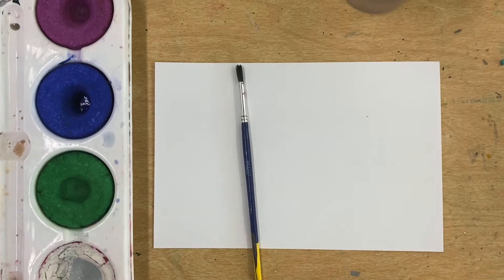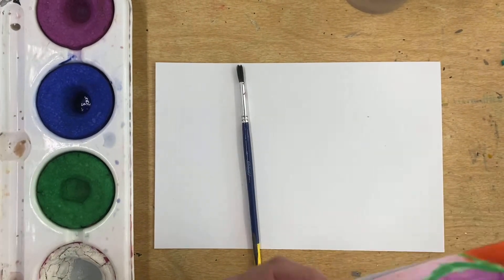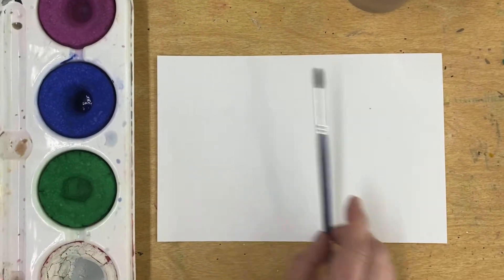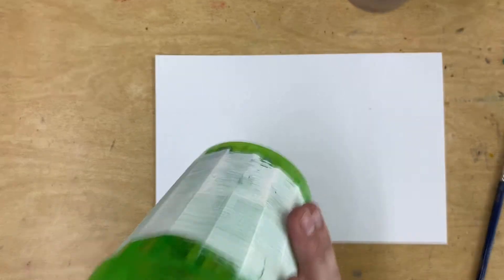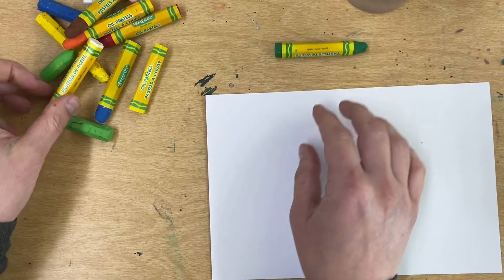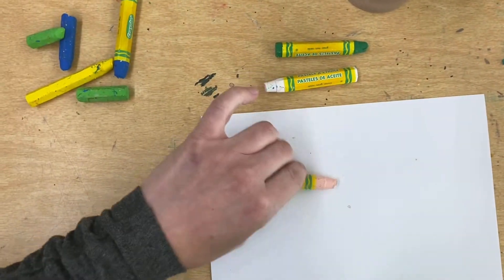Grab your stuff. We are going to be making a painting that looks similar to this, and it's going to start out with a drawing like this. So you're going to need oil pastels — one color will work just fine. I'm going to use green today and white. So you'll need any color plus your white.